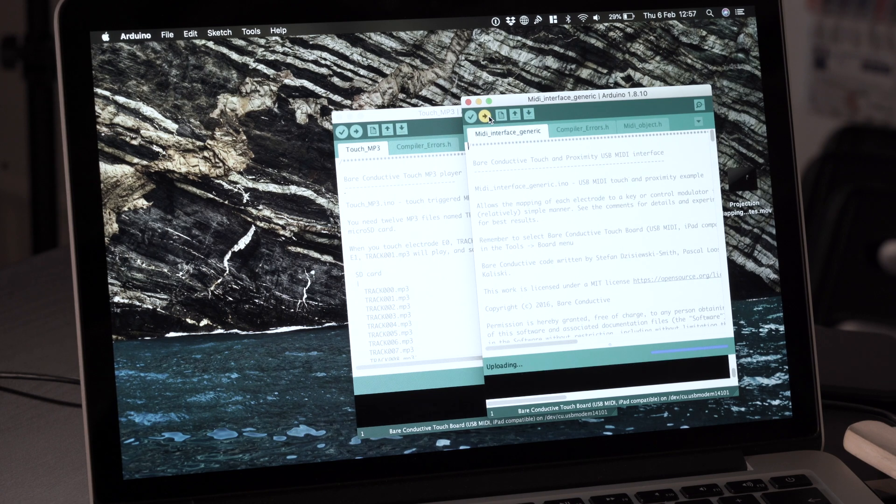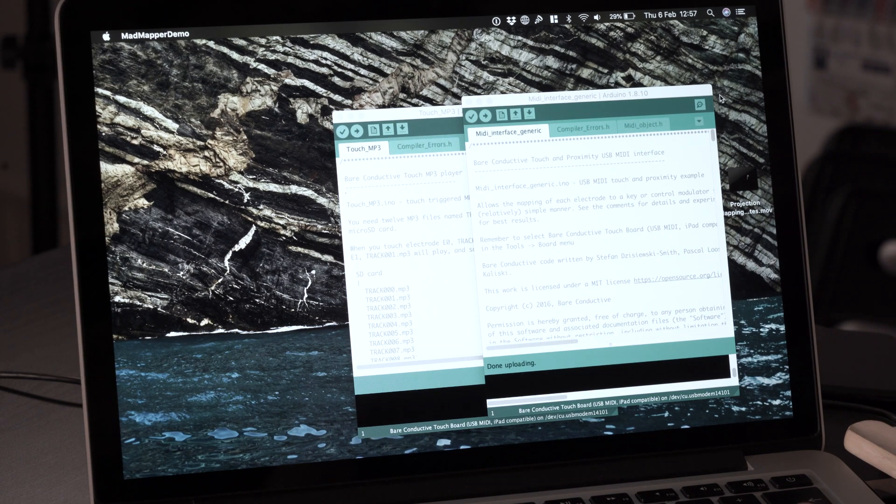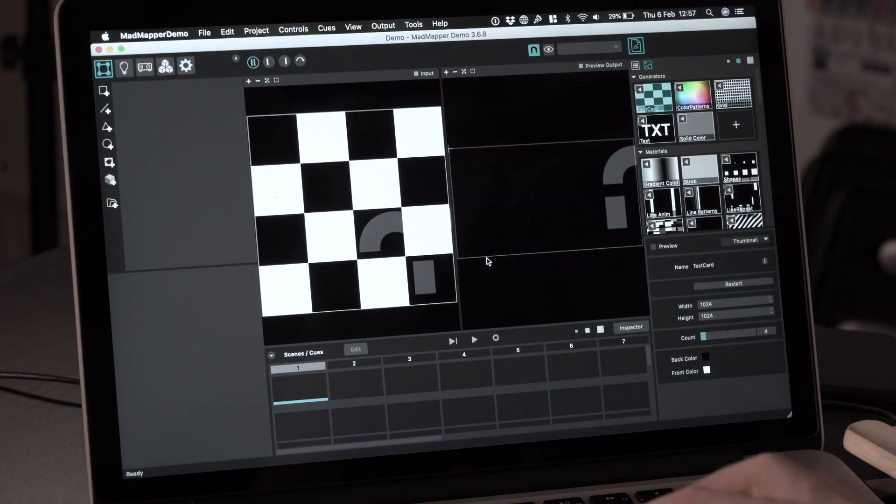Once that is done we are ready to open our projection mapping software. In this case we're using MadMapper — the demo version of it — but there's no need to stick to MadMapper; you're free to use any projection mapping software to your liking.